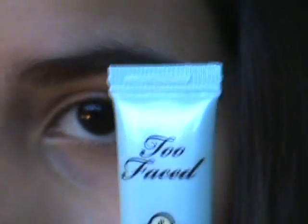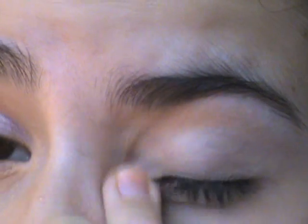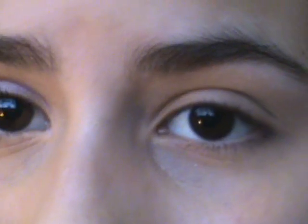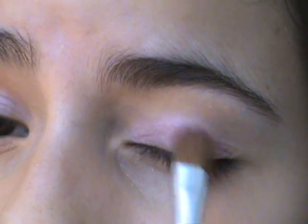Okay guys, so this is what it's going to look like - that's the eye I already did. Now I'm going to take my Too Faced Shatter Insurance Eyelid Primer and put it all over my eye, blending it to my brow bone, my eyelid, and my inner corner with my ring finger. Then I'm taking my CoverGirl palette in Blossoms, taking the shimmery pink color with my flat brush and putting that all over my lid.